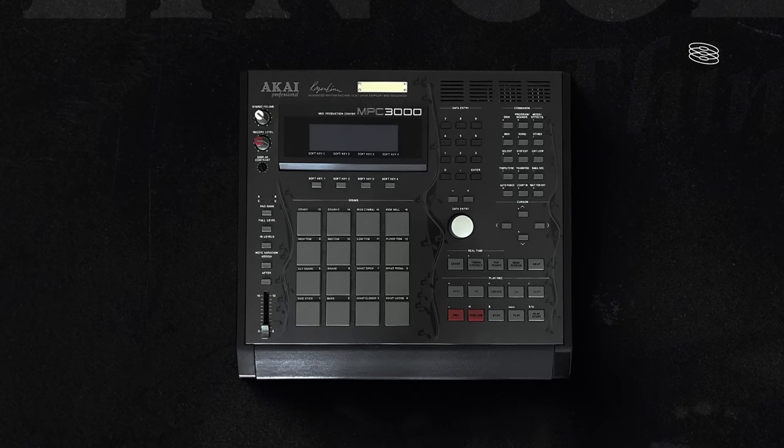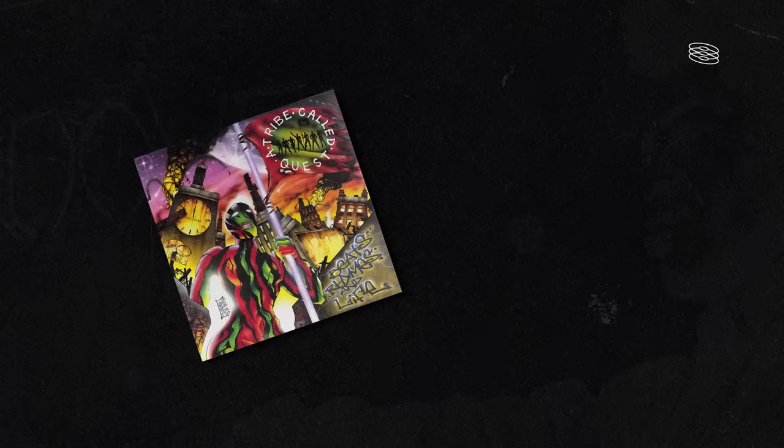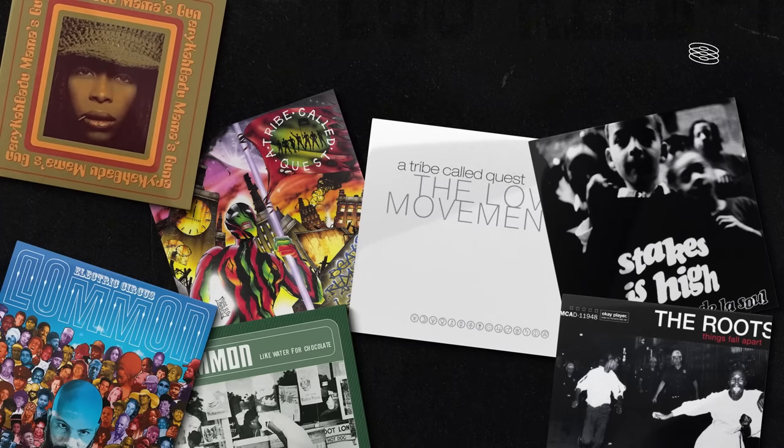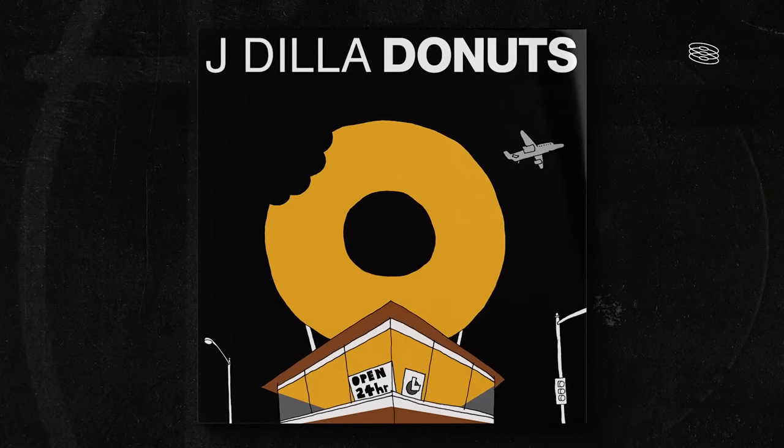His production instrument of choice was the MPC-3000, which he would use to craft timeless classics for a lot of artists, like A Tribe Called Quest, De La Soul, Erykah Badu, Common, The Roots, just to name a few. Which brings us to Donuts.